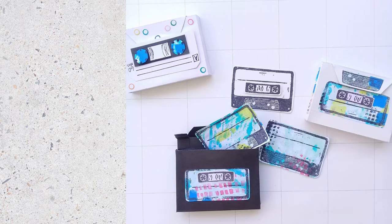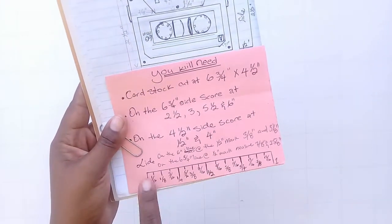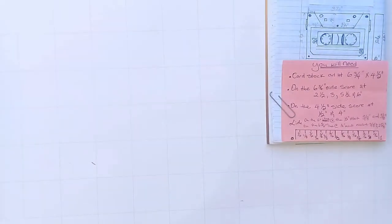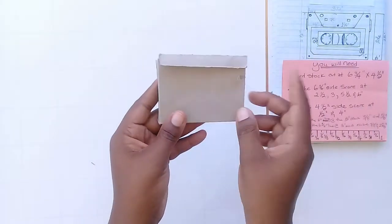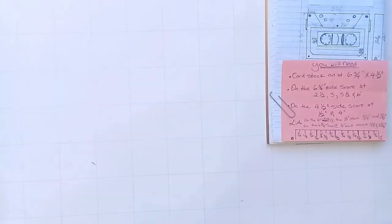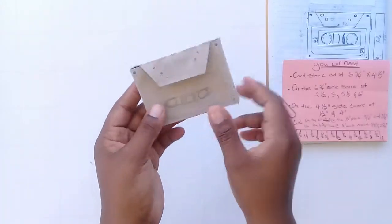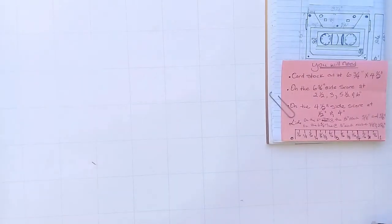Hey everybody, welcome back to my YouTube channel! Today we will be making a cassette, which is so nostalgic — it brings me back to my childhood days. I was born in that era. Today we are going to be making a cassette based on the theme of the Mixed Devotional from Illustrated Faith.